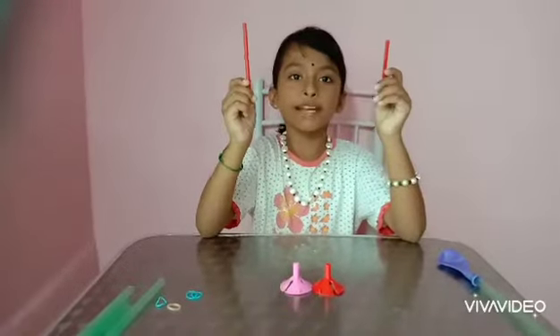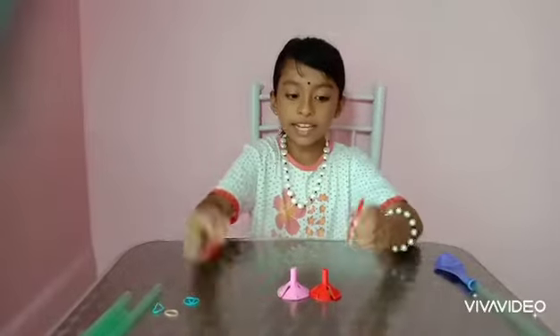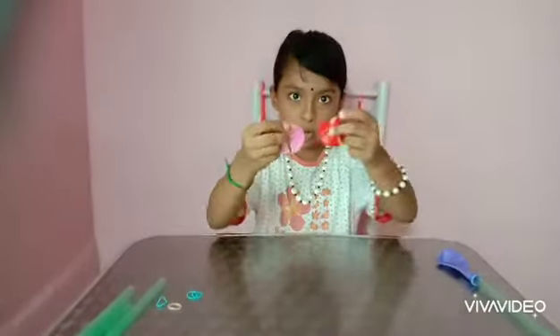Take two balloon sticks — the ones we cut. Take each balloon stick and place it on the small hole.